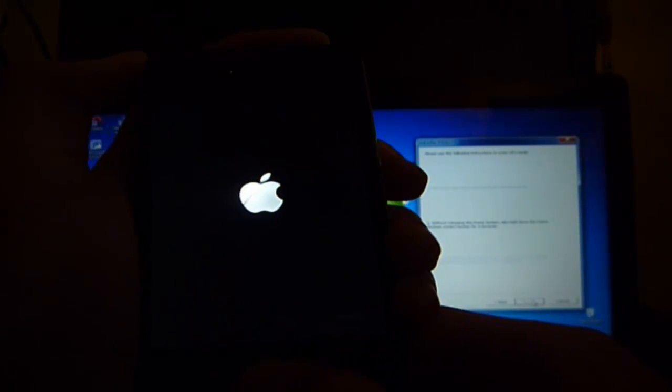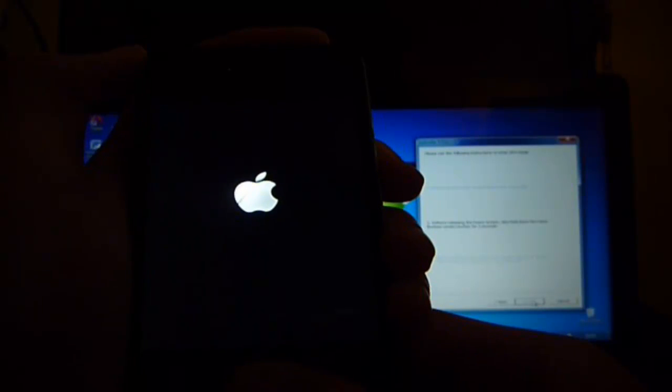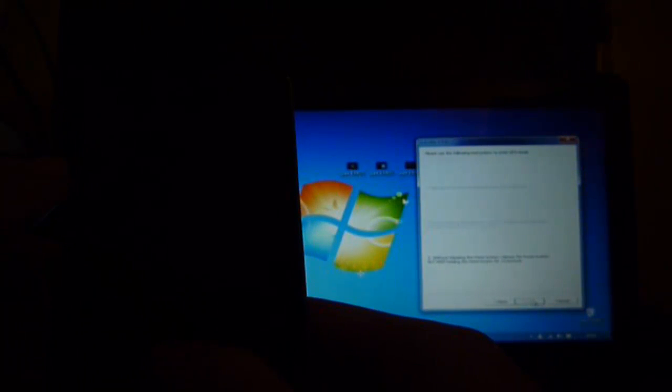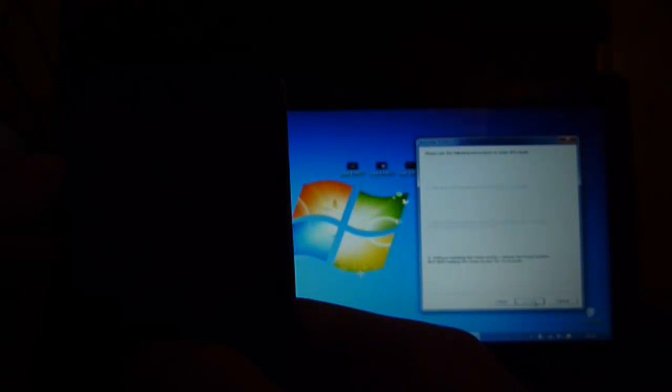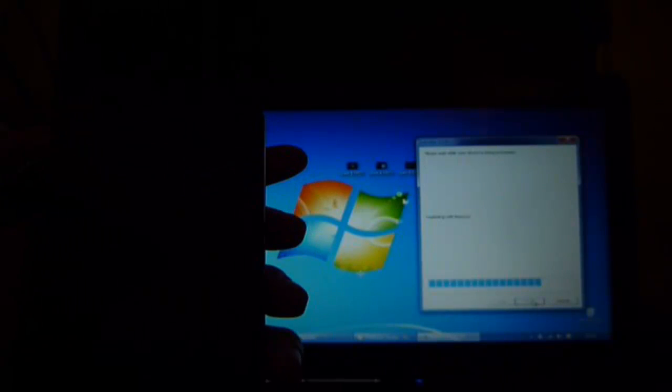3, 2 — hold the home button. 5, 4, 3, 2, 1 — release the home button. When you hear that noise, it's going to go through a process.